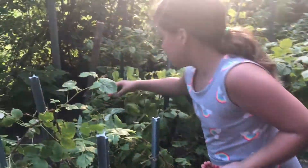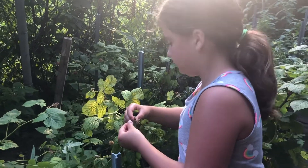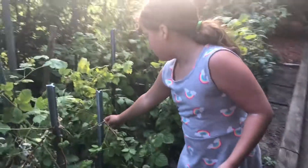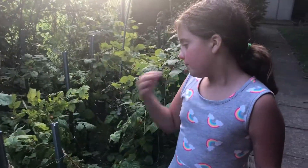Look, this is really red. It's good and ripe. Another one. Now there's another one over here but it's a little small. You can also pick tiny ones. They're good.